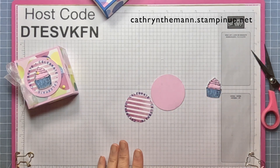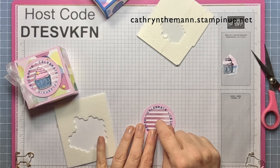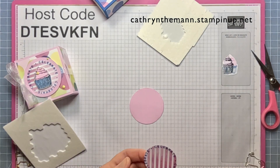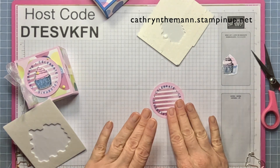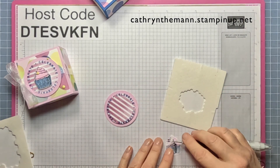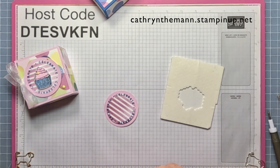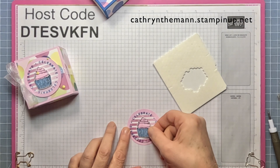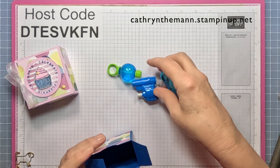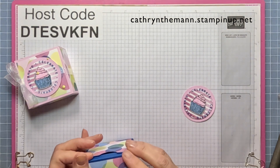We need dimensionals and mini dimensionals. First, attach the striped Bright and Beautiful DSP onto the Bubble Bath circle, centering it. Put a mini dimensional right at the tip of the cupcake, and a regular dimensional down lower, then place the cupcake right on top. For the blue box, I have another water pistol, bubbles, and a little car — and some goodies will fit in there too.